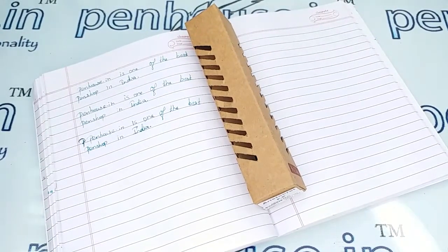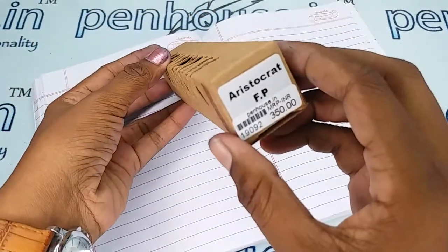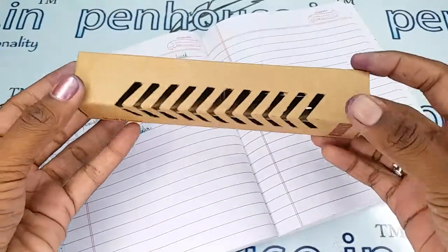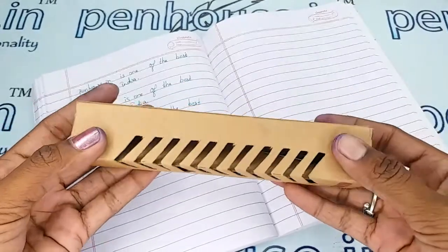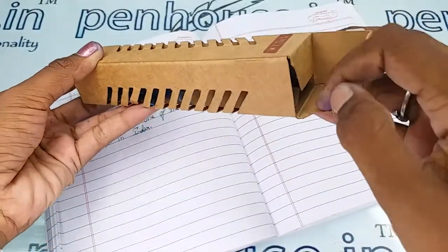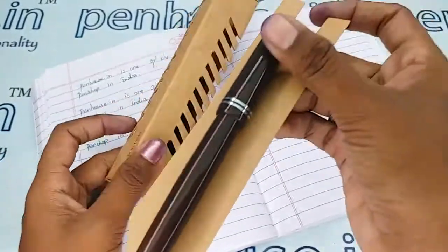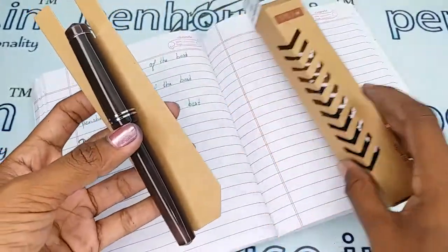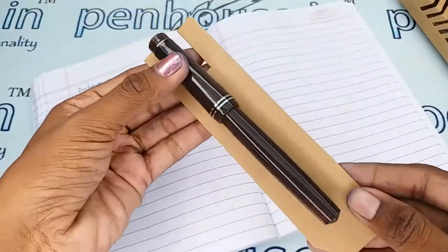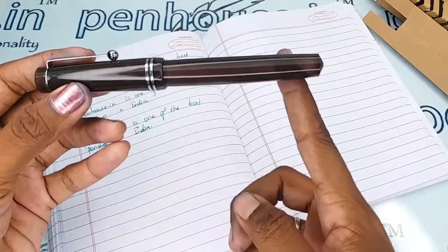Hi viewers, welcome to penhouse.in. In this video we are going to see a short review on the Click Aristocrat fountain pen. This pen comes along with a box and is made in India from Maharashtra. This is a brown color transparent fountain pen, as you can see the transparent body here.